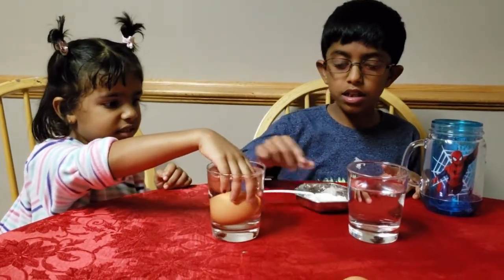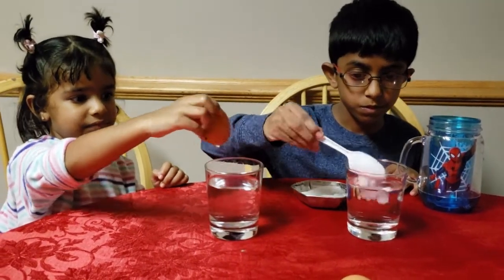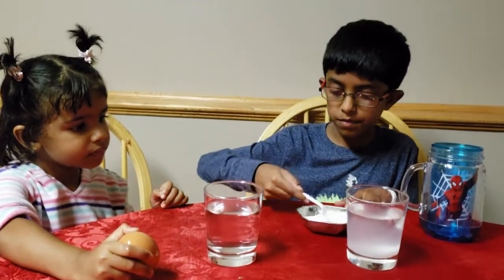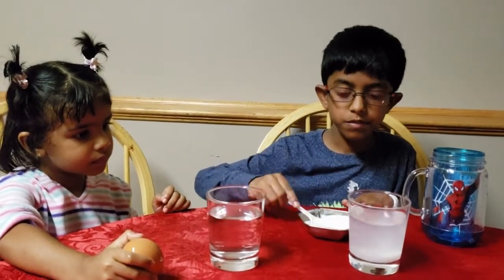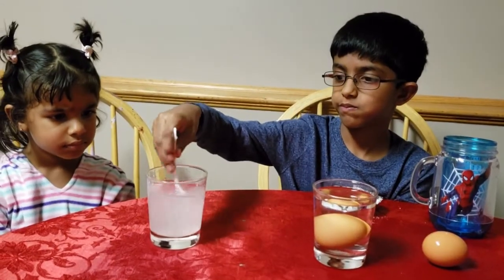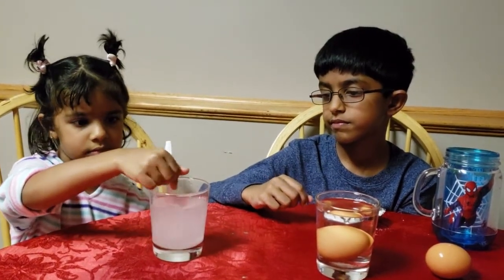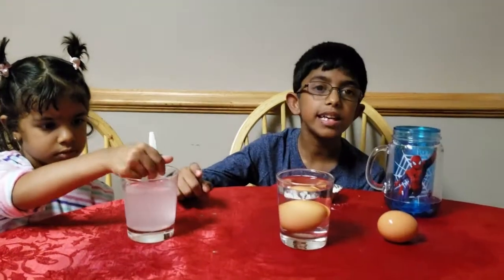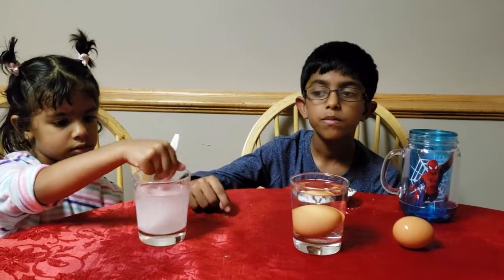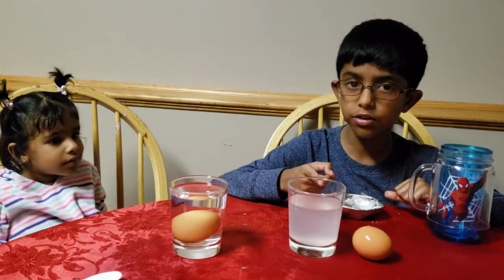Now let's put a little bit of salt in the water and see. You need to keep on stirring until the salt gets dissolved. So now the salt is all stirred up and dissolved.